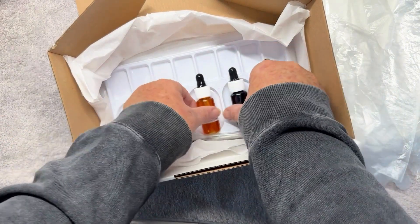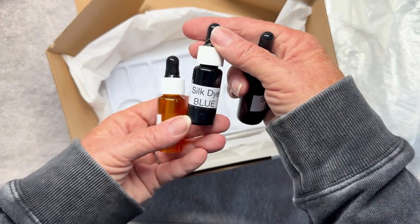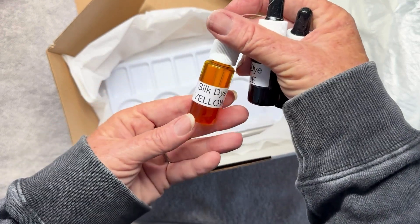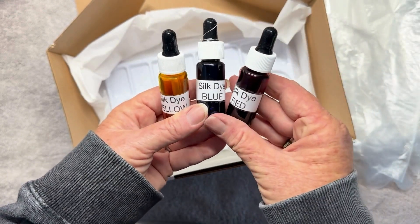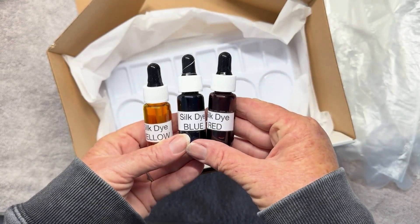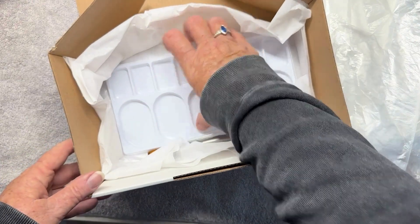These are the three little bottles of silk dye — red, blue, and yellow. The dye goes a really long way, so you'll be surprised — you probably won't use all the dye. The dye can also be mixed with water to give you more pale colors.